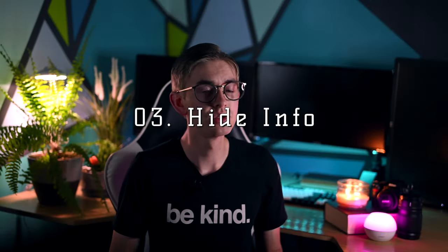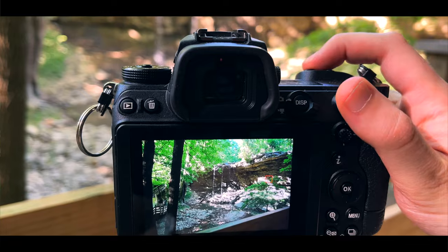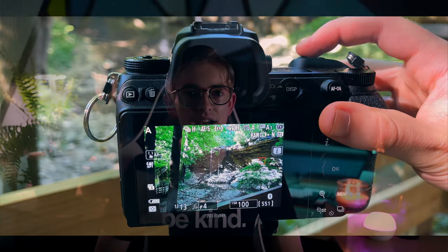Third, what if you just want to hide all of that and see only your image by itself? To do that, you can press the record button while you're in photo mode and it will hide all of the info on the screen so you can get a good look at the photo you're about to take. When you're ready to view that info again, just press the record button a second time to bring it all back up.